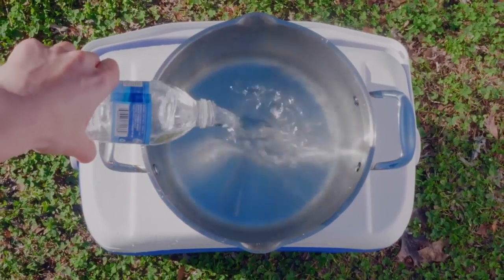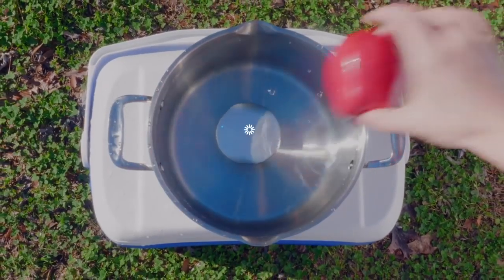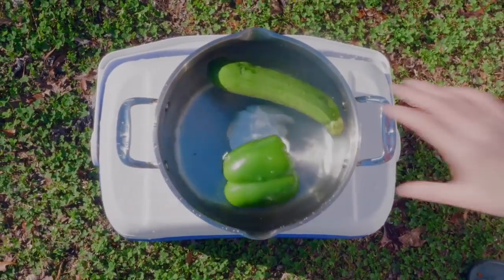"Dad!" "What?" Just find a body of water, put it in, and you've got a portable washer anywhere you go.